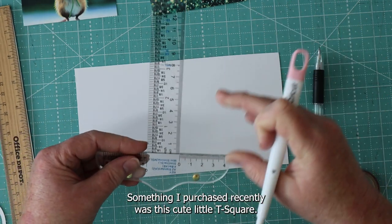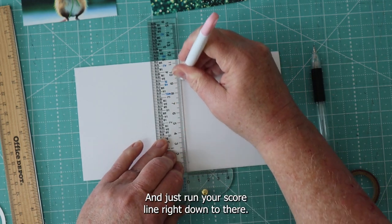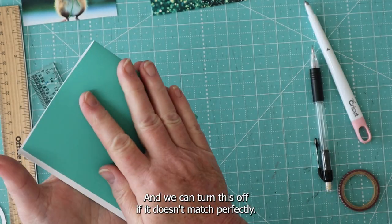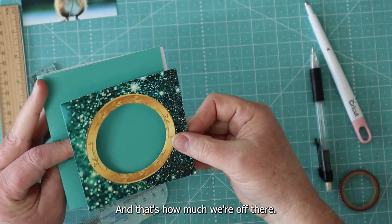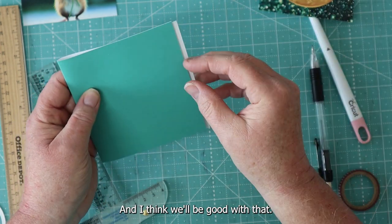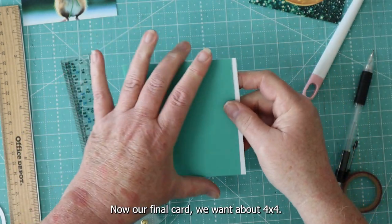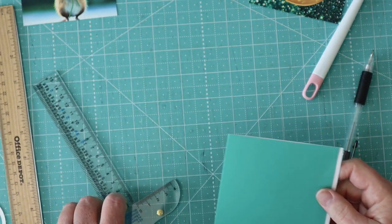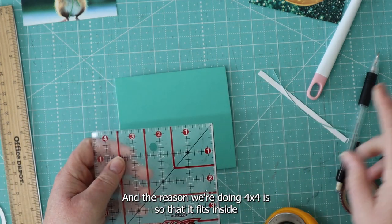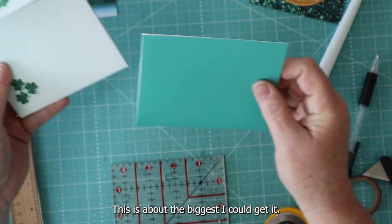What I purchased recently was this cute little T-square, and it lines up things perfectly in card making. Just run your score line right down through there. We can trim this off if it doesn't match perfectly. As long as we can put our frames on here, we'll be good. Just get something and smooth your lines down with your fold. Now our final card, we want about 4 by 4. Let's go ahead and measure this and cut it down to size so we can center everything. The reason we're doing 4 by 4 is so that it fits inside the envelope.